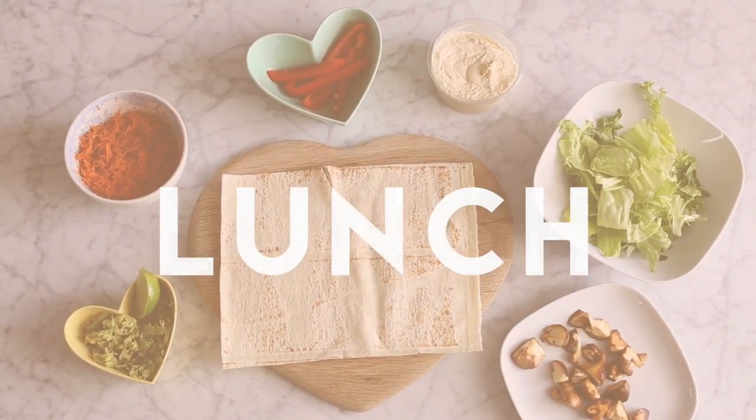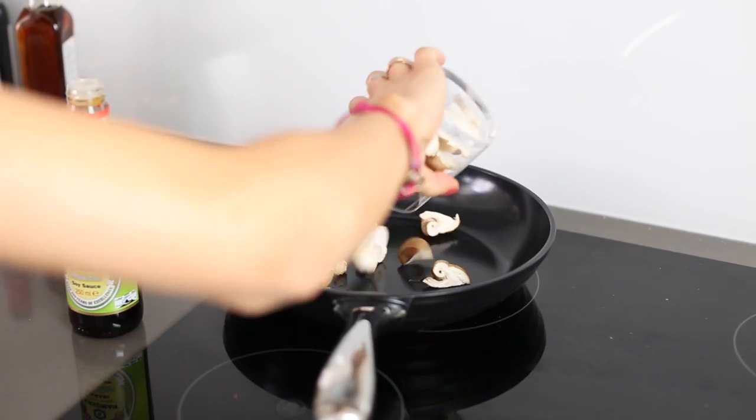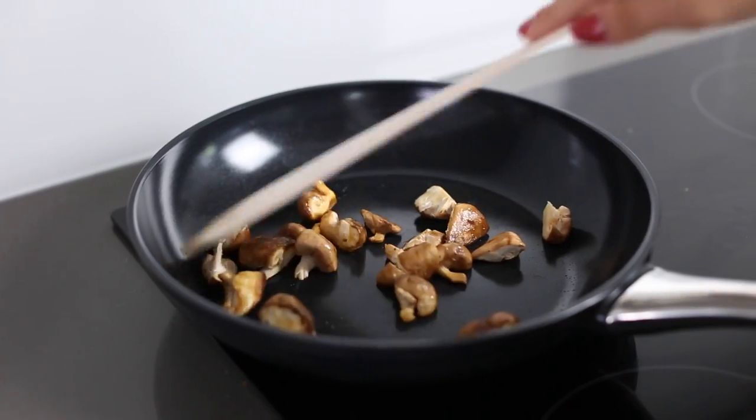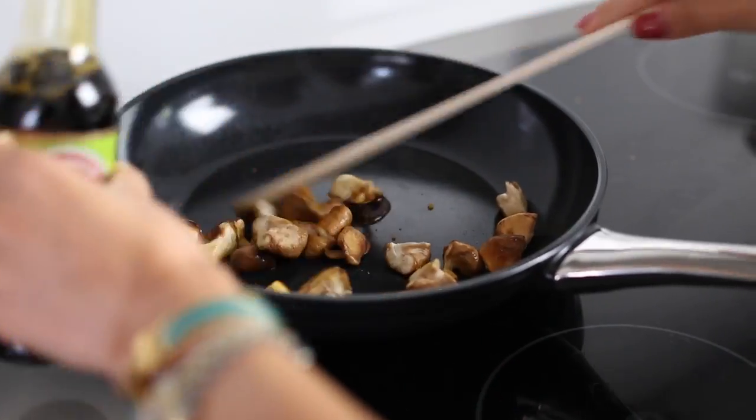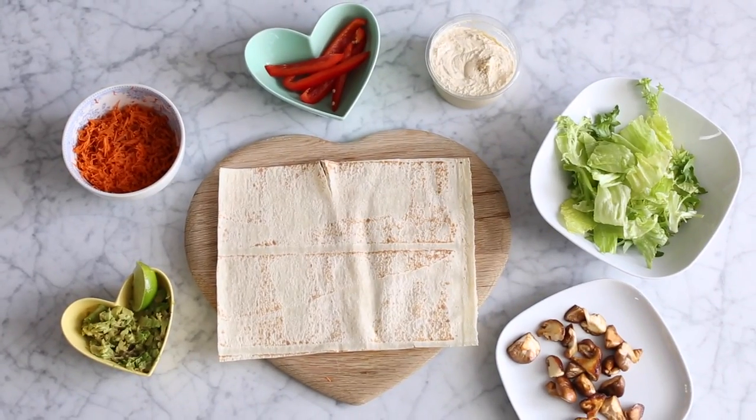So moving on to lunch, I'm going to make a wrap today. The first thing I do is marinate some mushrooms — this is about three or four mushrooms just cut up. I'm going to put some toasted sesame oil on a pan, stir those around a bit, and then add a little bit of soy sauce to the mix as well. There's no real set ingredients listed here — I kind of just eyeball it.